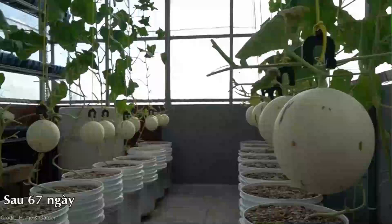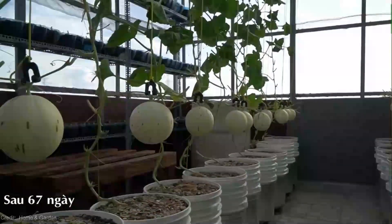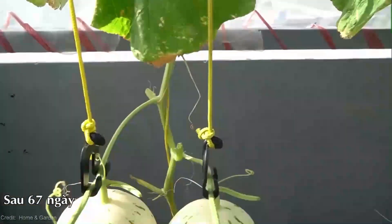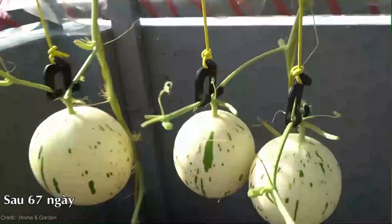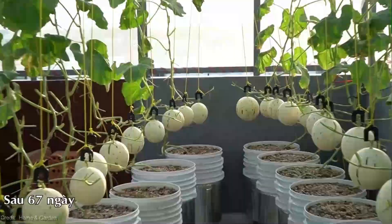How can you get started with vertical string gardening and grow your own yellow watermelons? Well, it's simpler than you might think. First, you'll need sturdy supports like trellises or fences to accommodate the upward growth of the watermelon vines.